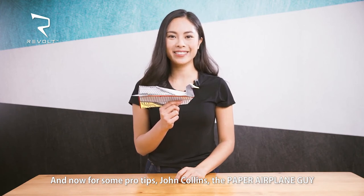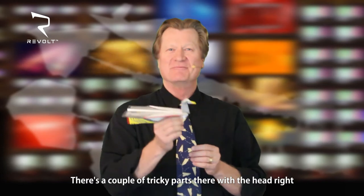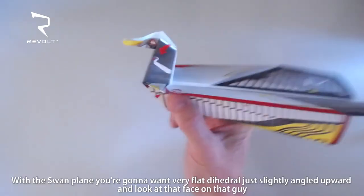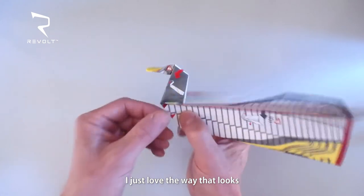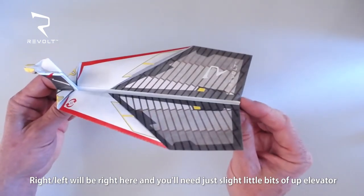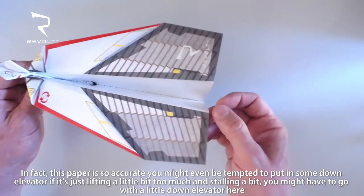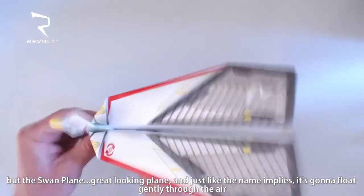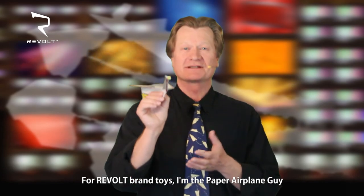John Collins, the paper airplane guy. Nice work making it through the swan plane — a couple of tricky parts there with the head, but what a striking looking plane and a gentle slow glider. With the swan plane you're going to want very flat dihedral, just slightly angled upward. Right and left adjustment will be right here, and you'll need just slight little bits of up elevator. In fact, this paper is so accurate you might even be tempted to put in some down elevator if it's lifting a little too much and stalling. The swan plane — great looking plane, and just like the name implies, it's going to float gently through the air. For Revolt Toys, I'm the paper airplane guy.